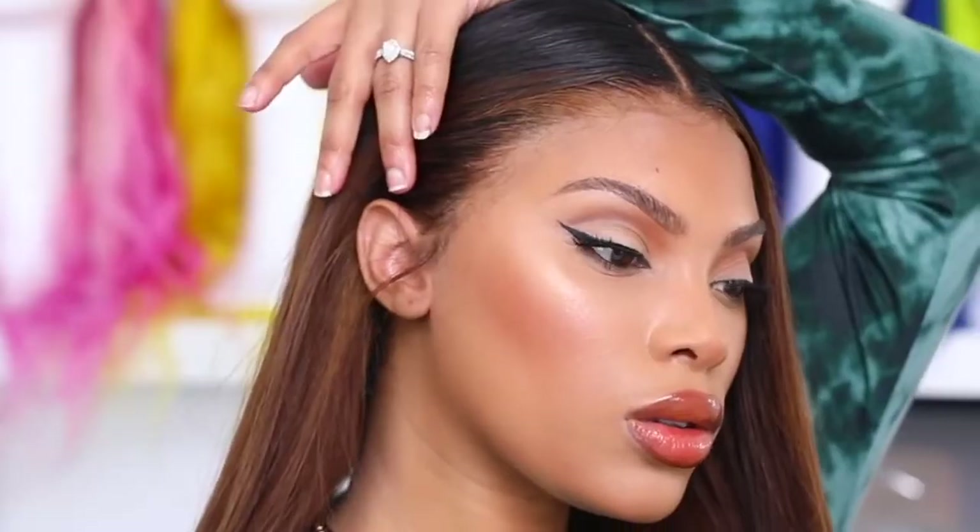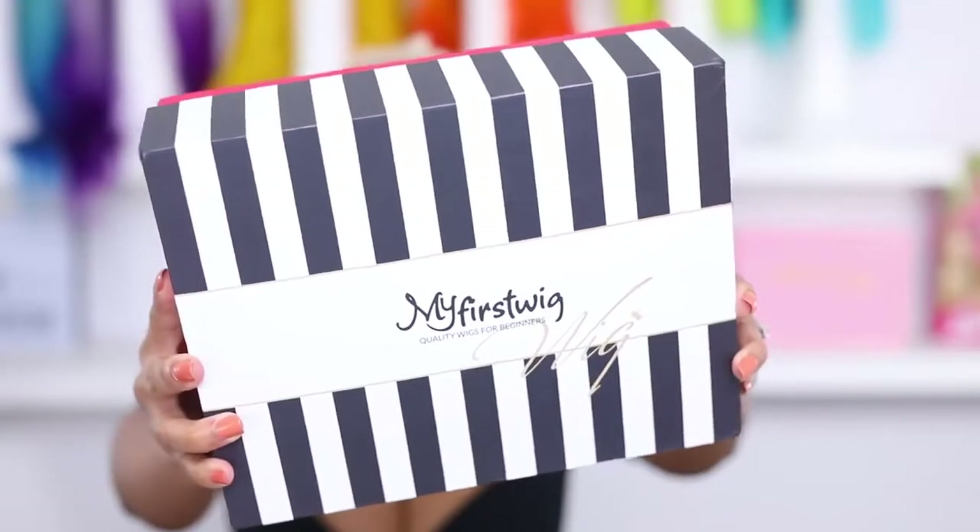I did add some layers into it, but the color — I didn't do any of the color or anything like that. The way this lace melts — she is invisible, you can't even see her, she does not even exist.